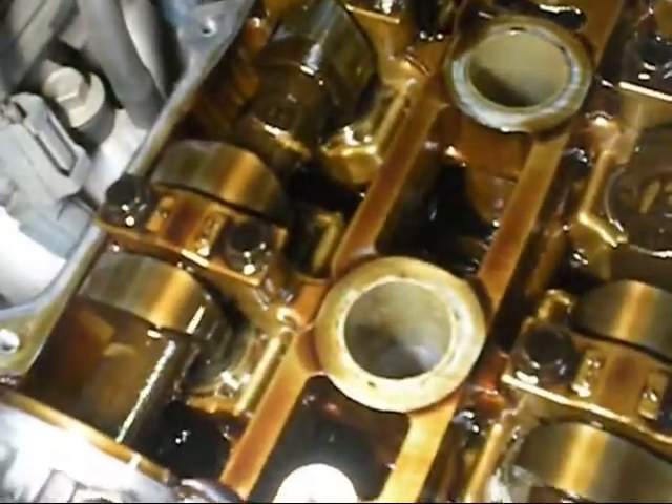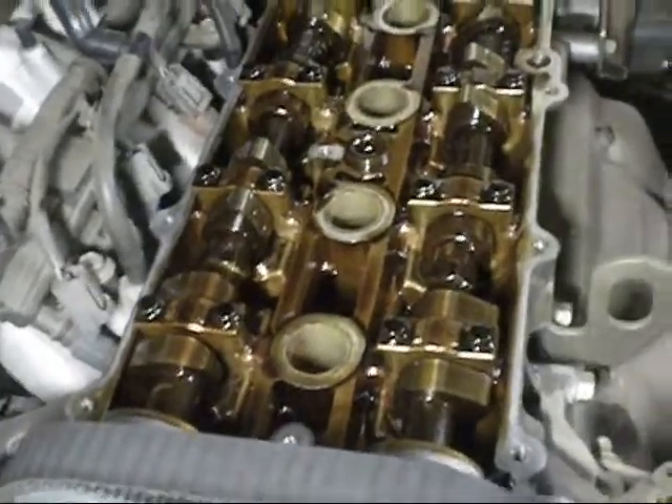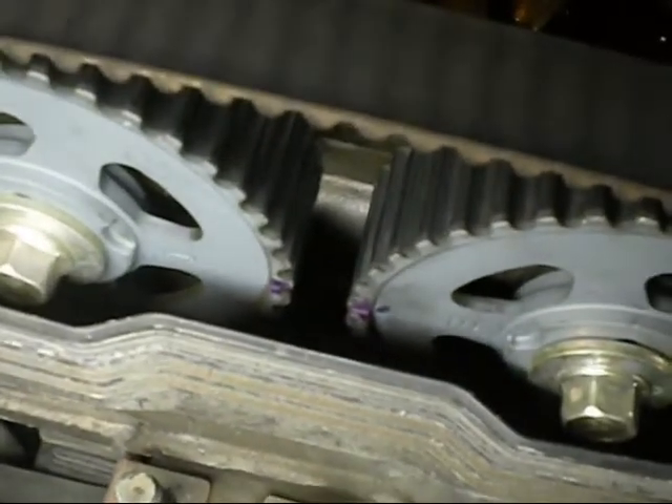Fun of twin cams. You can see this has been overheated a wee bit. The oil's a little yucky. I've marked the timing mark so you can see it a bit better there.